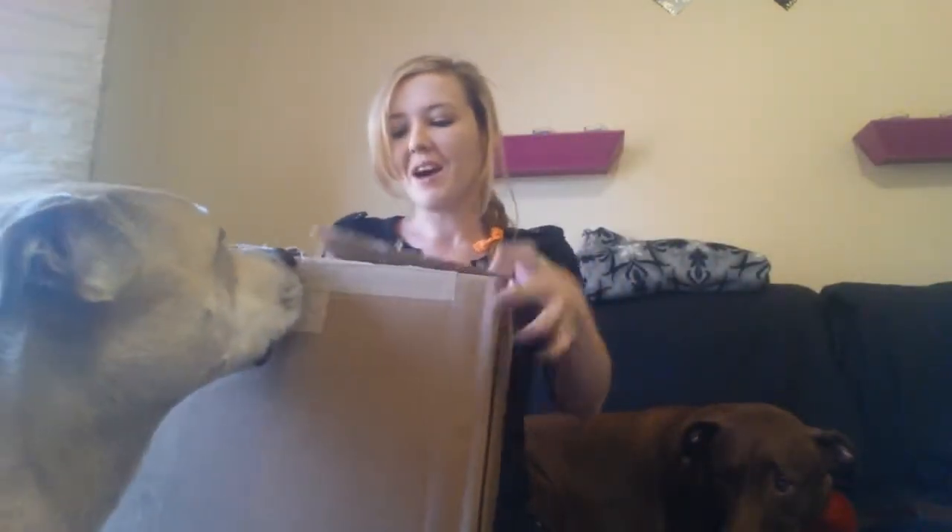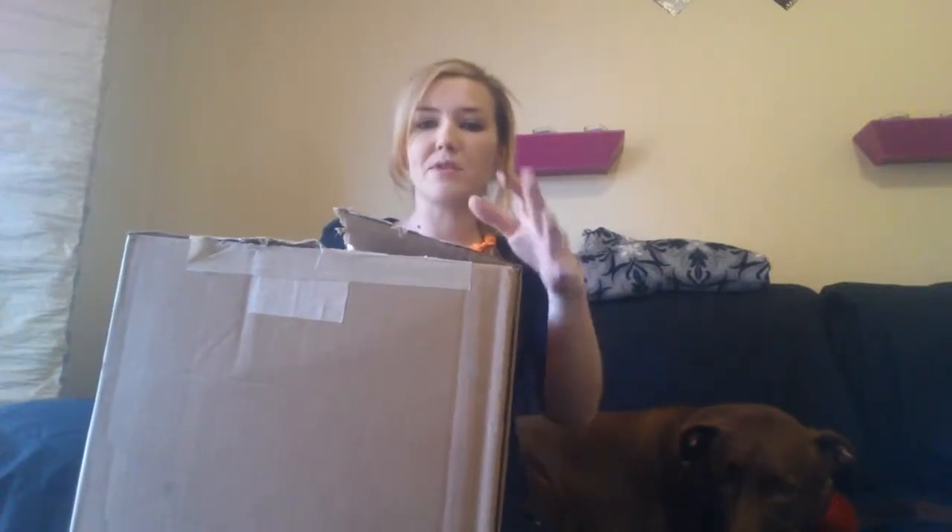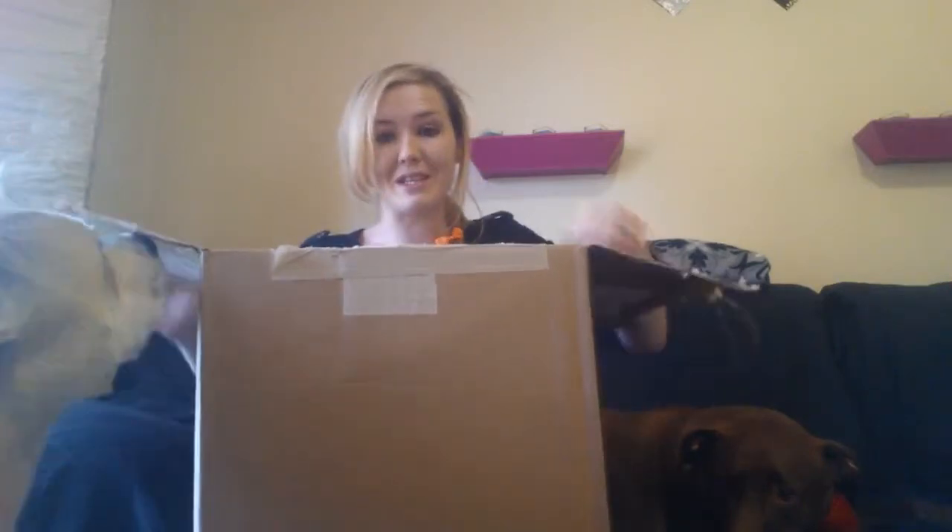Vic's over here, if you can see him. He's waiting to see what's in the box as well. Pork Chomps reached out to us. They saw one of our past videos on their products and they reached out and asked if we wanted to try some samples. So they sent this humongous box of samples, or maybe just treats for the pups. So I'm going to go ahead and show you guys what's in this box.